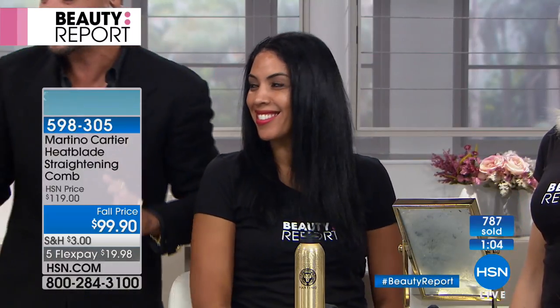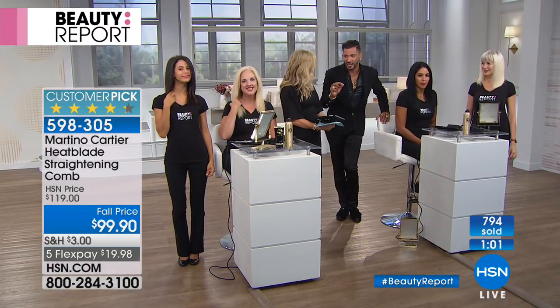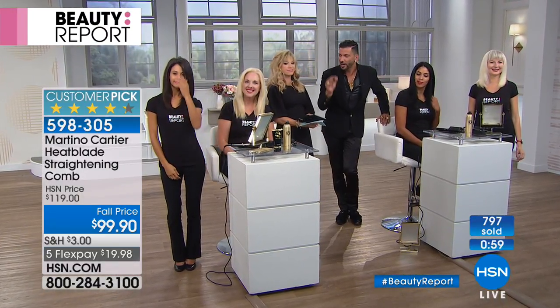There is nothing on the market — I've gone to salons for 20 years — there is nothing that you can put that large a section through in one pass, even on curly, thick, ethnic hair. Nothing. It will change your life. The time this is saving women all over the country is pretty amazing.